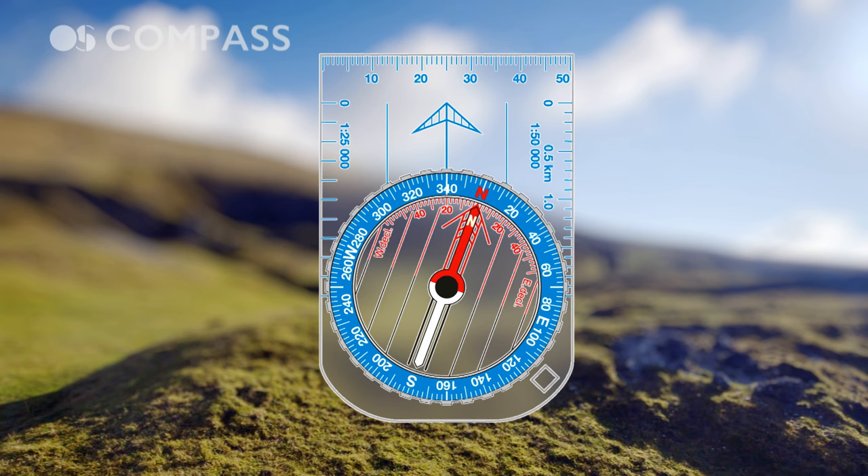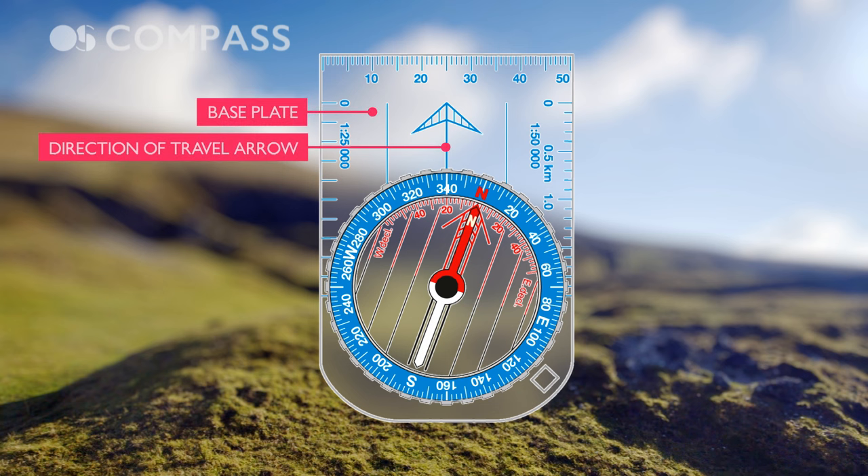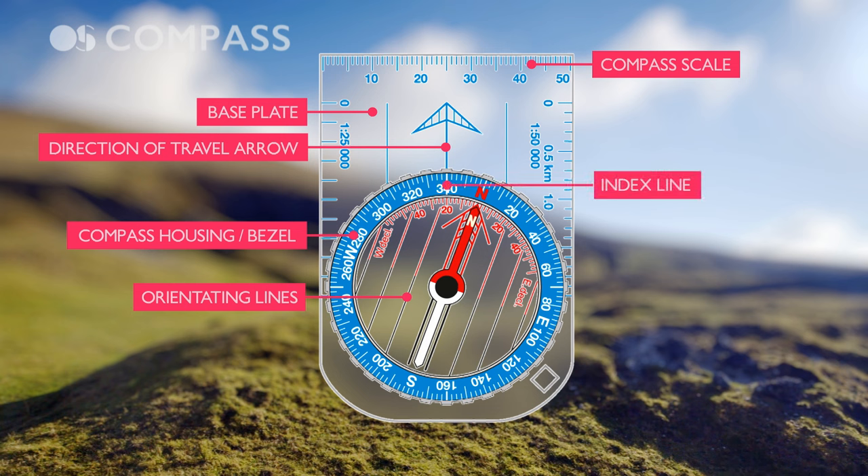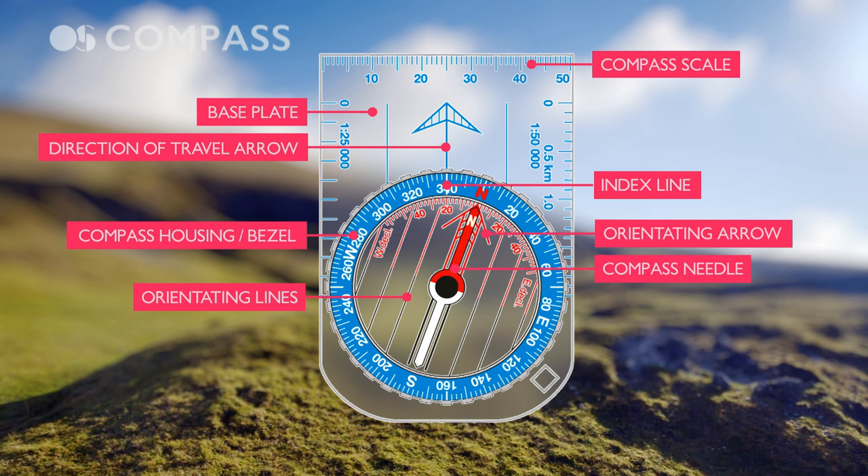So in summary, the key parts of the compass are: the base plate; the direction of travel arrow to send you in the right direction; the bezel or compass housing; orientating lines that line up with the grid lines on the map; compass scale to help with measurements on the map; index line which is the marker to count degrees; orientating arrow to use in conjunction with the direction of travel arrow; and the compass needle which points to north.